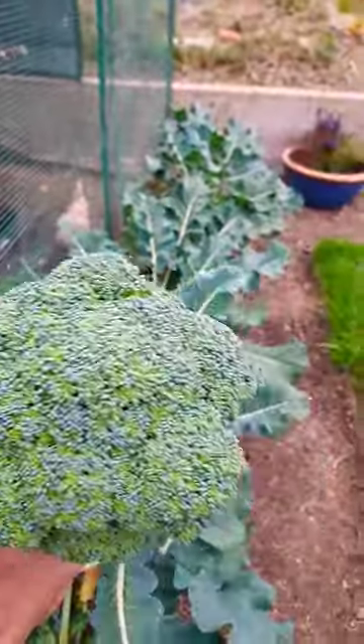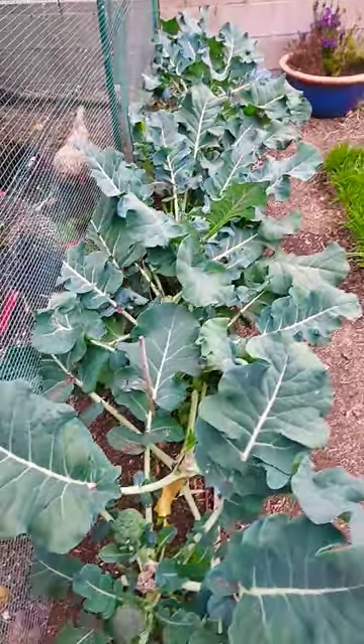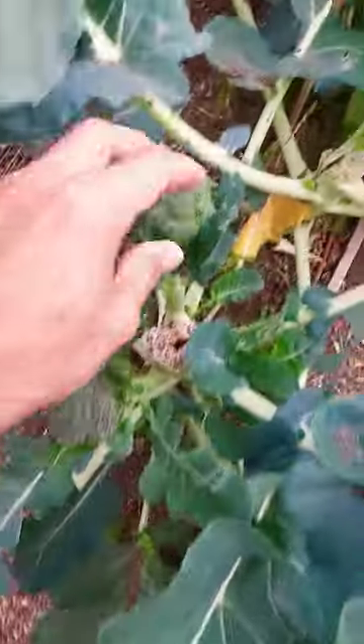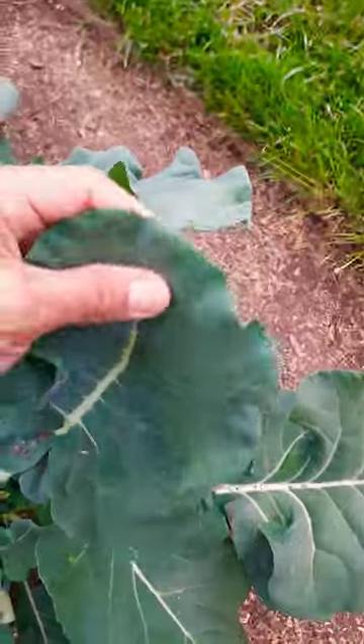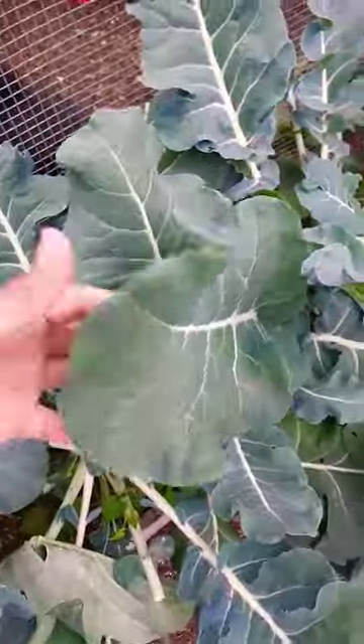Good morning, everyone. We just harvested this beautiful head of broccoli, but I wanted to show you something else. Once you harvest the main head, you've got all these little babies that pop off the side. But what about the leaves? The leaves are gorgeous — they're thick and large. Look at that. That's like bigger than my chicken. Just gorgeous.